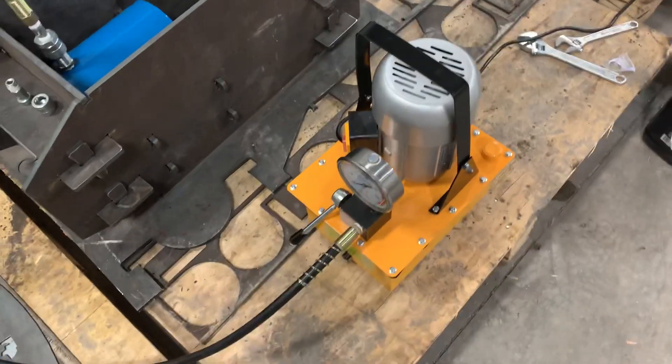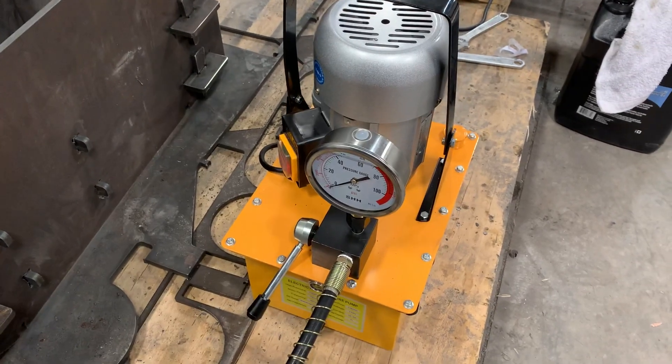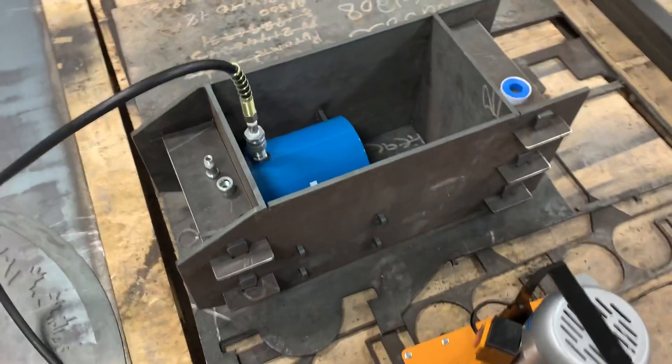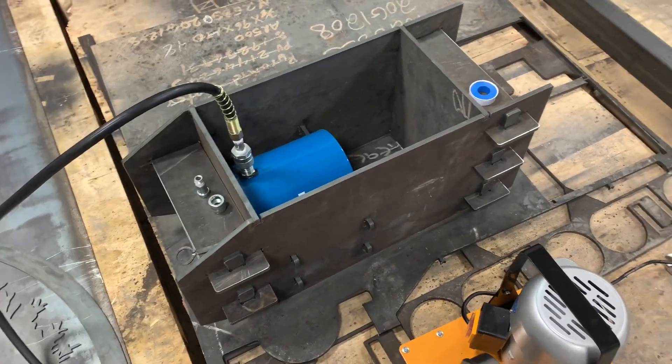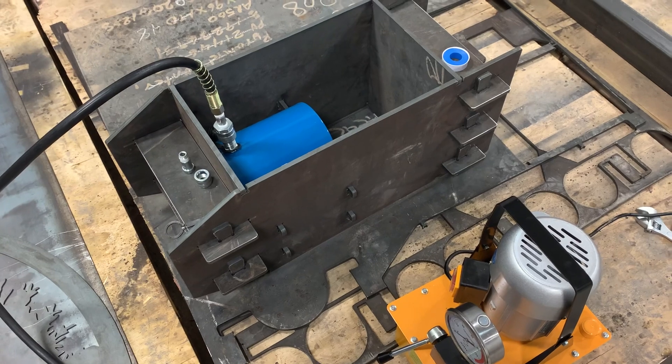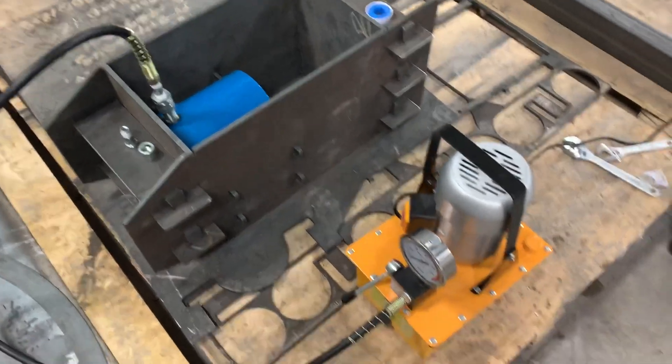We got this single-action hydraulic pump up to 10,000 psi. Theoretically, this thing's good for up to 100 tons. We'll probably only need it about 50 tons or so to do what we're wanting to do with it.